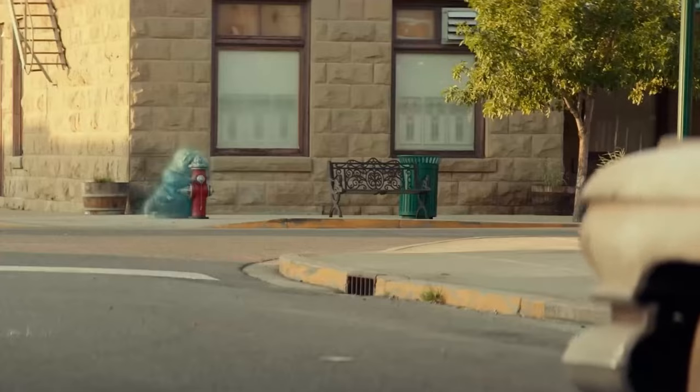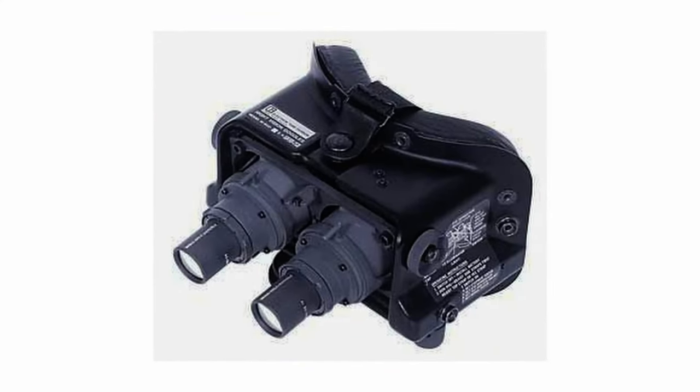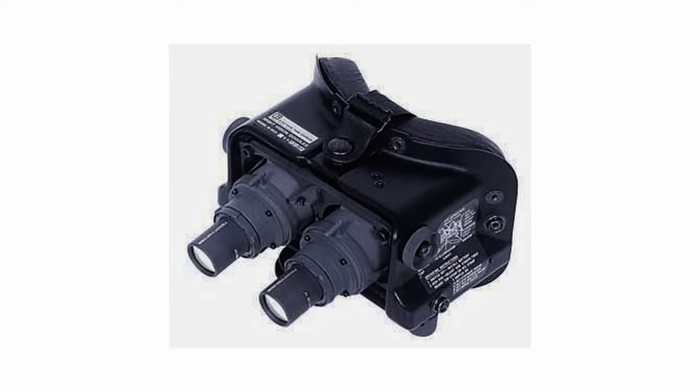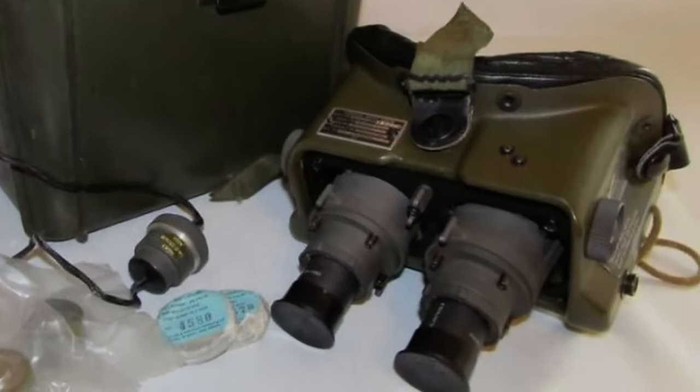They seem to appear in Ghostbusters Afterlife briefly — I'm not sure if it's the exact same one, maybe it's a little bit smaller just to fit that kid's head. The actual prop in the movie is based on a pair of US Army night vision goggles, the AN/PVS-5A night vision goggles, which were first introduced in 1972.